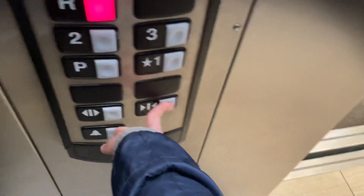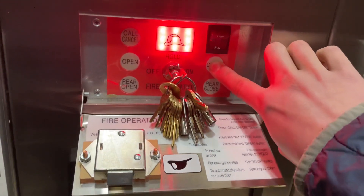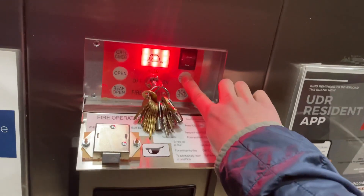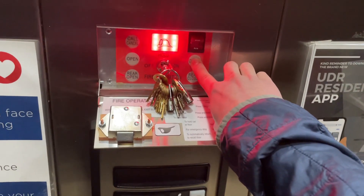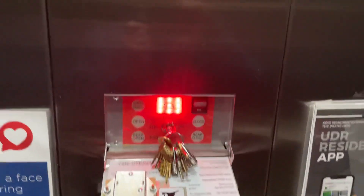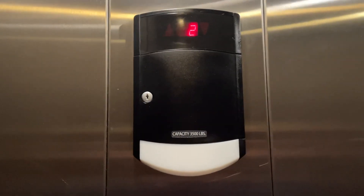The doors will not close unless you press either this door close button — and see, if you take your finger off it'll reopen — or these door close buttons down here. Once again, take your finger off and it reopens. The floor pass chime is disabled as well as the arrow.